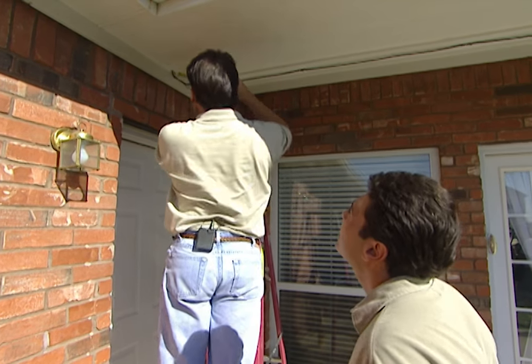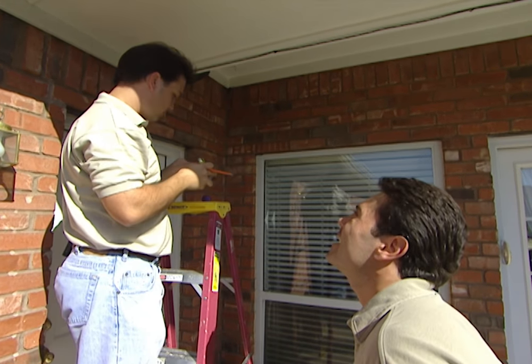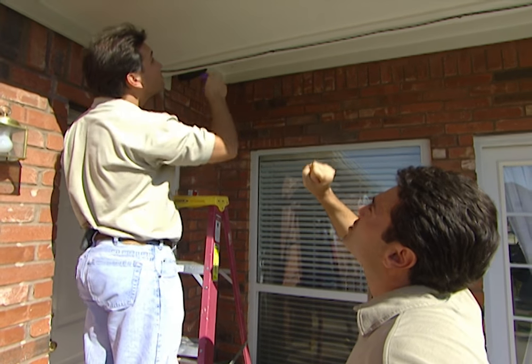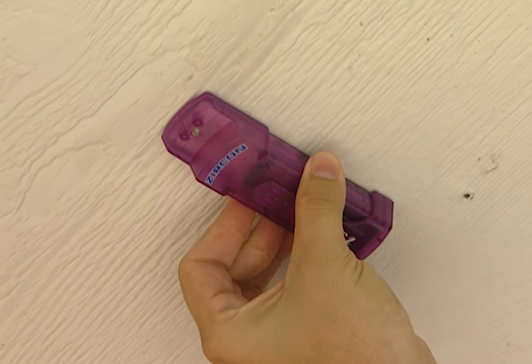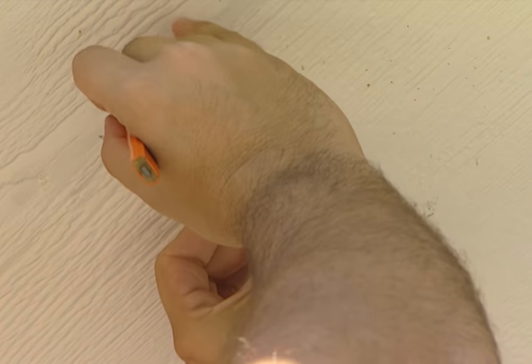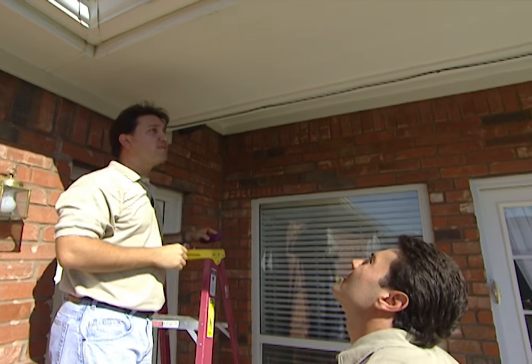Do we have to measure the other side as well? No, we don't — the other end of the awning will just fall where it falls. Now this is very critical: we have to find the studs. If you don't find the studs, the lag bolts can fall out of the soffit, and then if you have a strong wind, your awning falls down and you could be in big trouble.